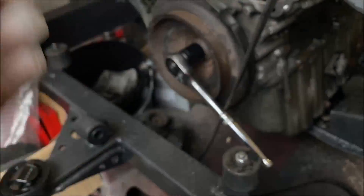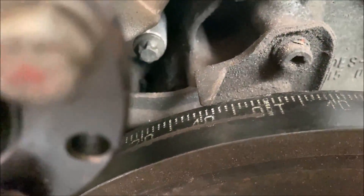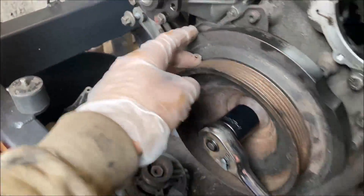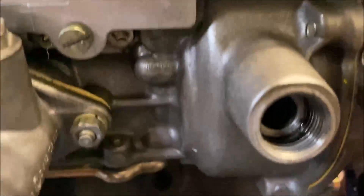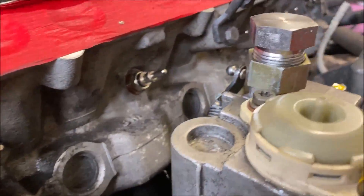Eight to ten degrees after top dead centre — I'm currently timed at nine, very slightly over nine because I just pushed it past when I was using the bar, but basically it's timed at nine. As you can see in here, the pin is central to the hole, so in theory it should boost fine. There are no issues with the timing; obviously there are new glow plugs as well. So that's how it goes.